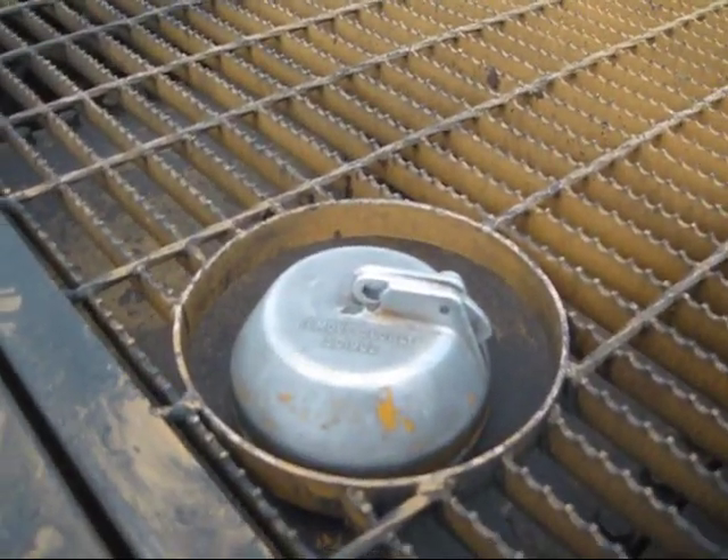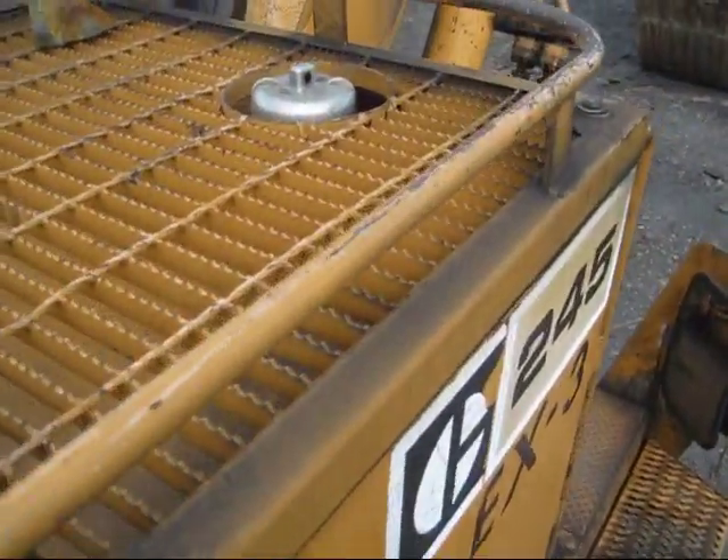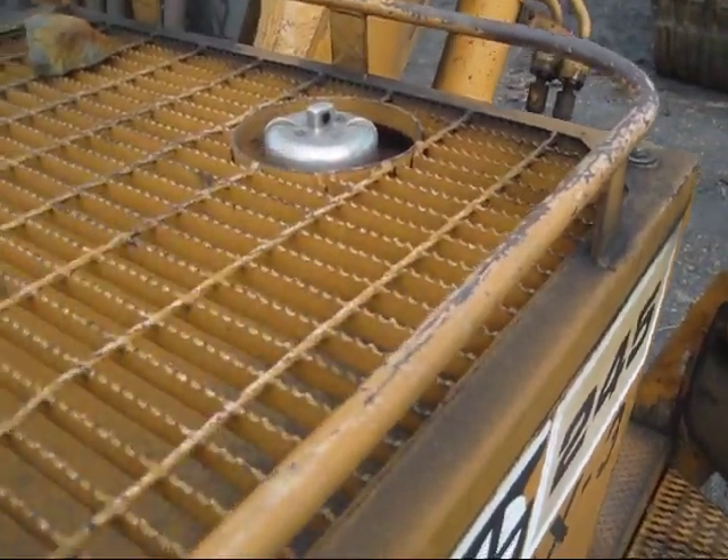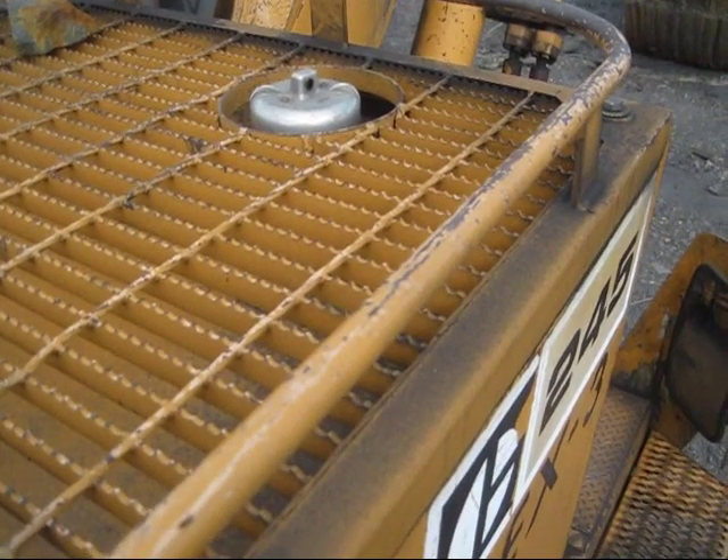Right here is the cap for the hydraulic oil tank, which holds 106 gallons of oil. And in the front right here, this cap is to fuel the diesel tank, which holds 158 gallons of fuel.